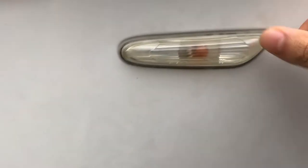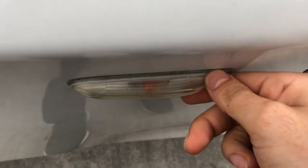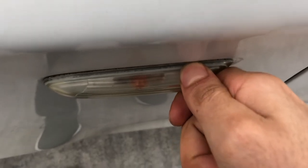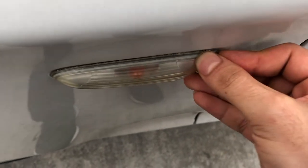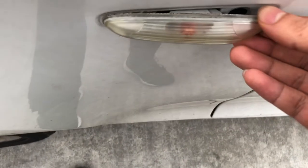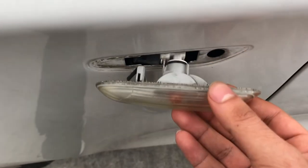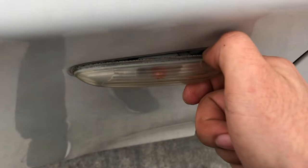So basically, you push it towards the car — you push it forward and then pull it back. I could probably do this with one hand. As you can see, it's coming out already. And just like that, it's out. You pretty much saw what I did there — I just pushed it forward and stuck my nail in there and it popped right out. It's quite easy.